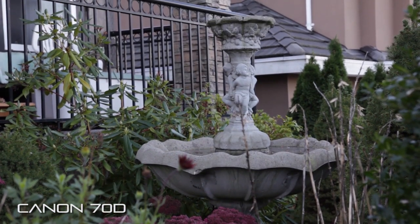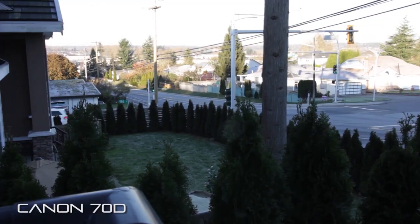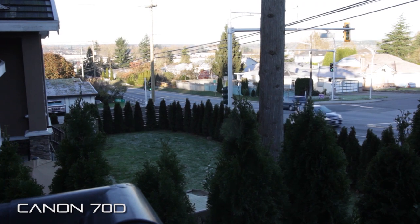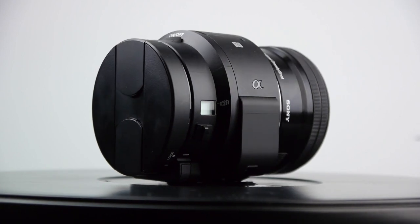In terms of comparing it to the 70D, the Canon obviously offers better video capabilities — definitely better footage overall coming straight out of the camera. Certainly because of that much higher bit rate, you're getting a higher dynamic range, better color rendition, as well as a sharper image with less overall noise.